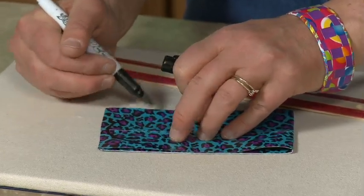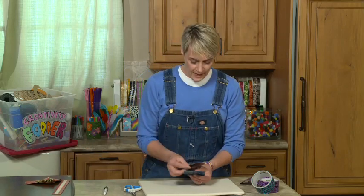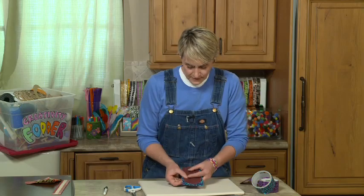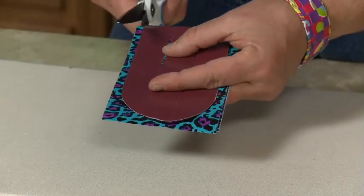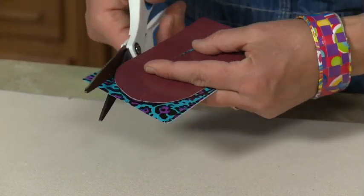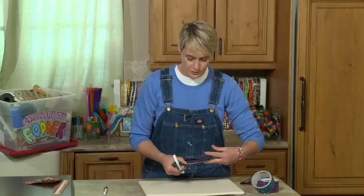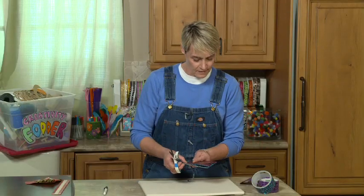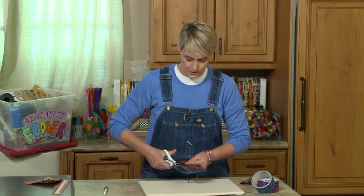I've made a template ahead of time and you can actually download this from sophie-world.com — it's a PDF. I'm going to lay it right here on top and come down on the edges just to make sure there's no stickiness when I put those pieces together to make my fabric, and go up and over. If you wanted to you could make it the full width, but since I made this nice template I'm going to use it.